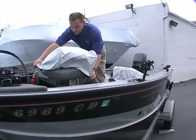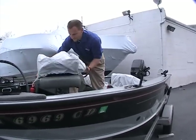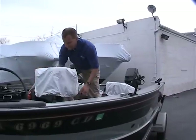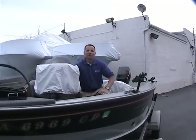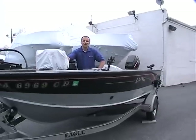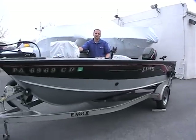And that is pretty much it for this Lund 1660. Once again, my name is Ted. Thanks for watching this presentation — please give us a call if you have any questions. We'd love to talk to you. Thanks for watching.